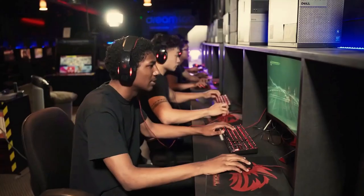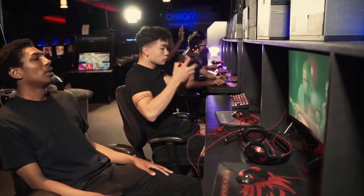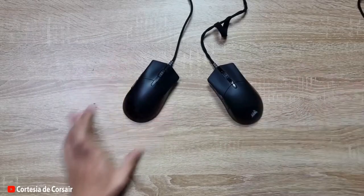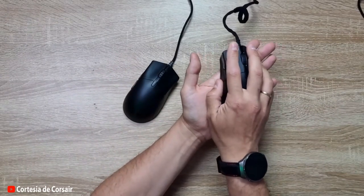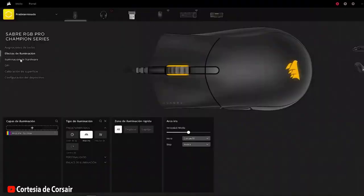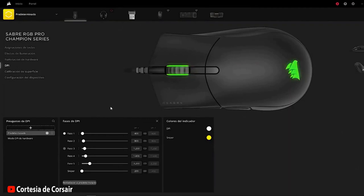However, we also have to talk about some of the negative aspects or not-so-strong points of the mouse. The mouse software isn't fully optimized, so it requires an update to get the most out of it. Moreover, the RGB lighting, although flashy and fully customizable, is disappointing due to having few backlighting zones, especially if you're a fan of this kind of feature.